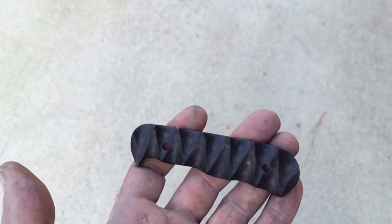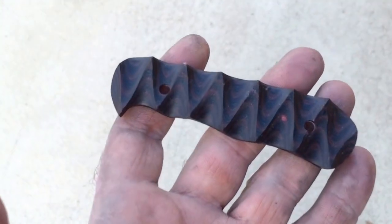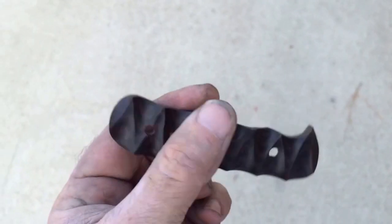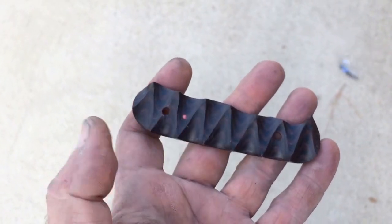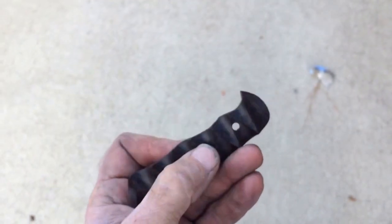Sorry about that, my camera died. There was just a quick look. If you spent some more time on it, you can straighten out all the little angles. But that's the basics on it.